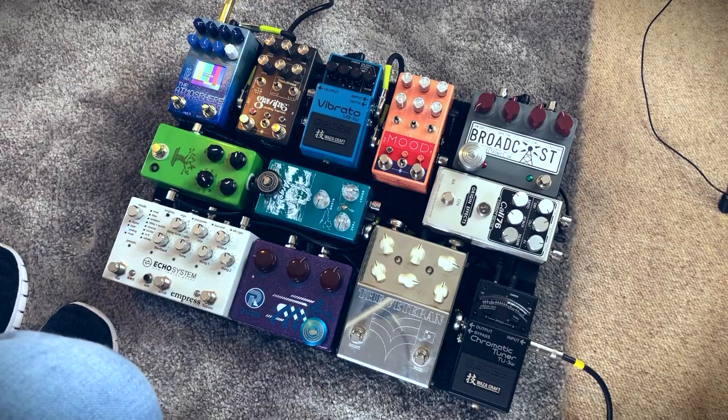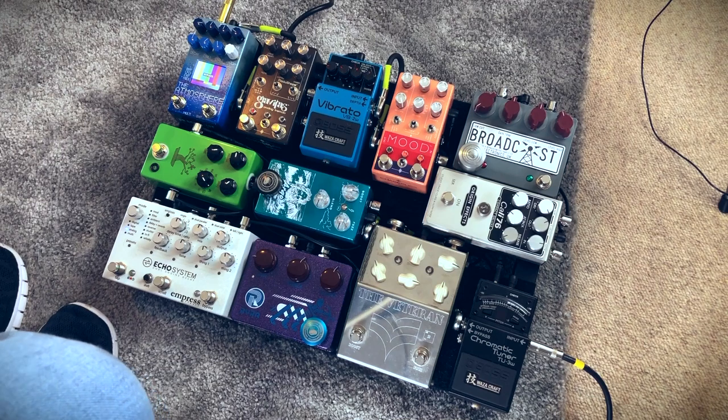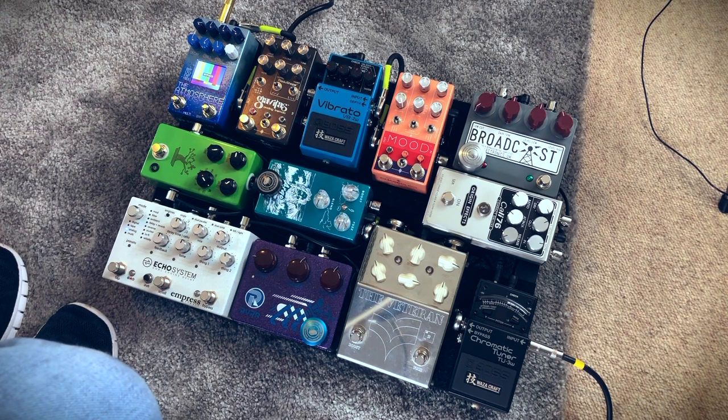Main thing is, this is just a fun pedal board now. Hopefully you can see it on the cam. Usually how I do these board updates is I give you a quick run through of the signal chain, so that's what I'll do.